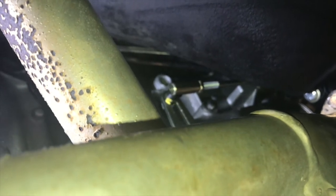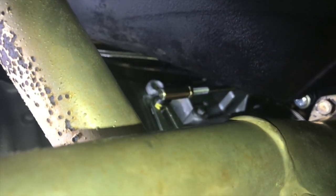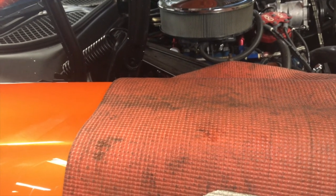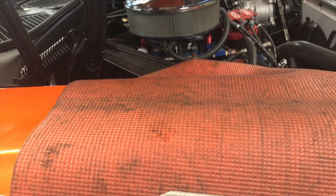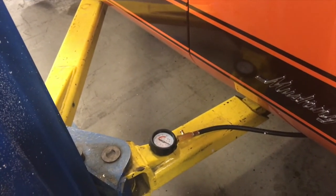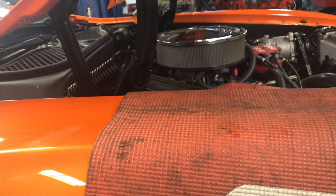A little later I'll take a video of me going through the shifter gearing. In the meantime, we're going to check the throttle valve pressure and wrap this up for the day. We'll check the transmission oil level before starting the engine - it's just below the fill cross-hatches on the dipstick. We have an oil pressure gauge connected to the transmission oil pressure test port.